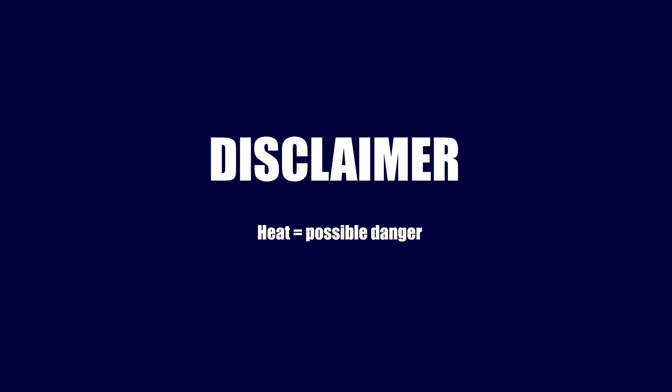Before getting started into the build, I wanted to throw in a disclaimer: any heat source poses a possible risk, especially when used for things other than its intended purpose. I'll only use this heated enclosure while I'm keeping an eye on it, so do this at your own risk.